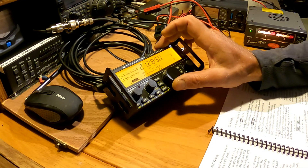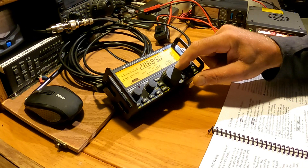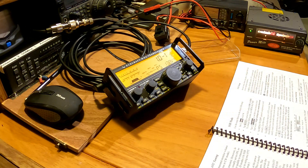I'm then tuning up to the 10 meter band, hit the ATU button again and let's see what happens. Perfect one-to-one match.